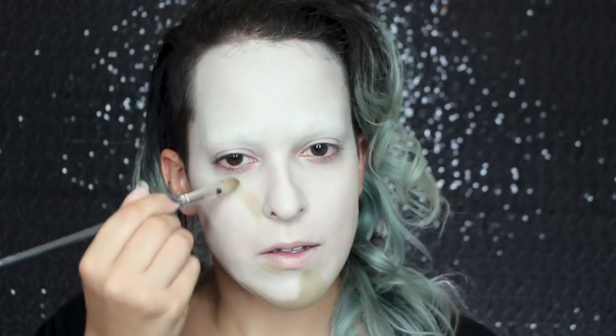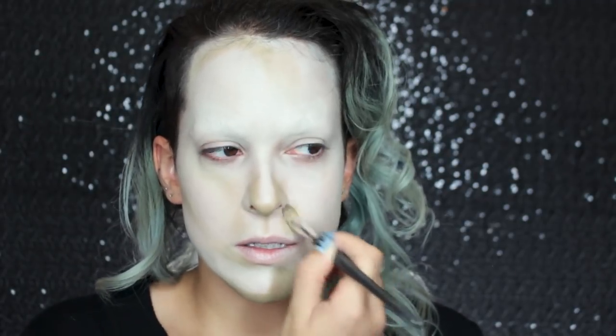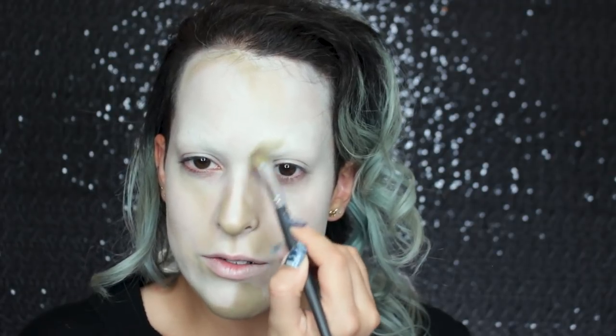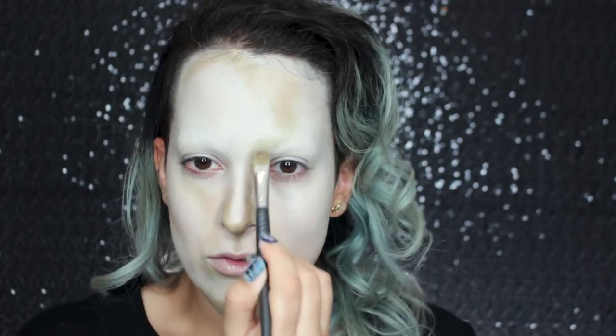I'm going to use a flat brush so I can be pretty precise with my application. I'm just following the reference picture for the shadows — basically ignoring the actual light source in front of me and creating my own, so in the end it'll look like light is coming from over here. I also don't want a super blended-out look; I still want to kind of see the brush strokes because you can definitely see brush strokes in the painting and I want to mimic that. This color goes around the edges of the shadows.